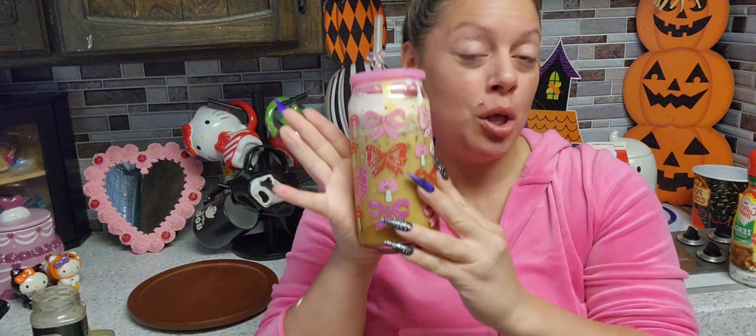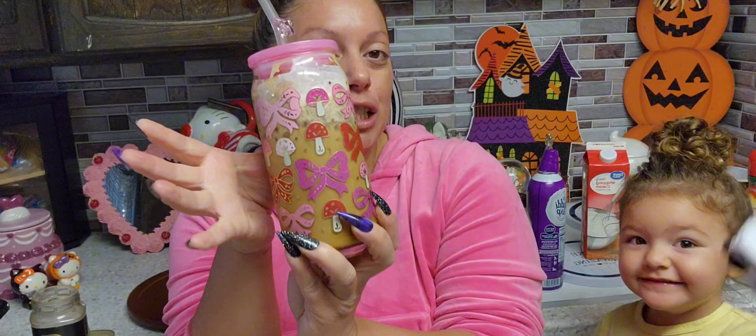Yeah, you can substitute all of the ingredients for things that you like or prefer. And that's the taste test — this is absolutely delicious. Like I said, you don't even have to add pumpkin; this is just my fall pumpkin drink. So that's going to be everything for this video. I hope you guys enjoyed this pumpkin spice iced coffee. This was about five net carbs and it turned out very delicious.